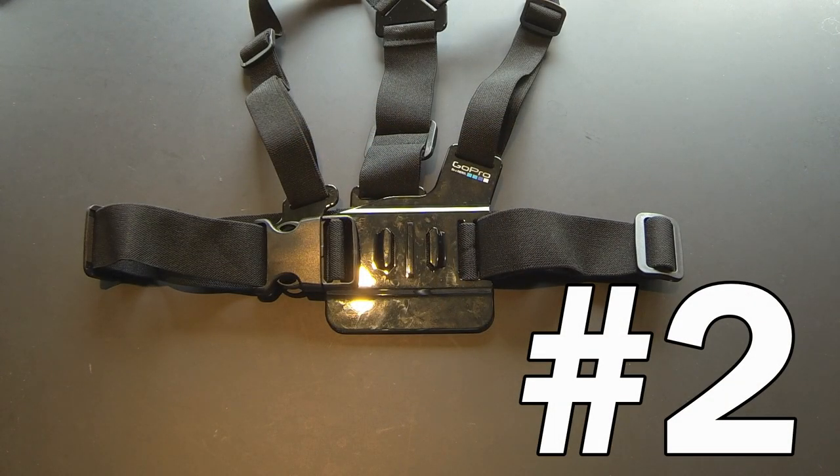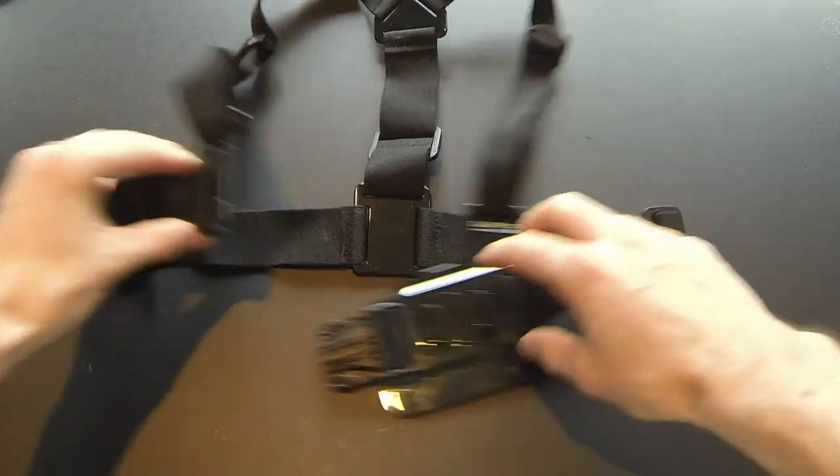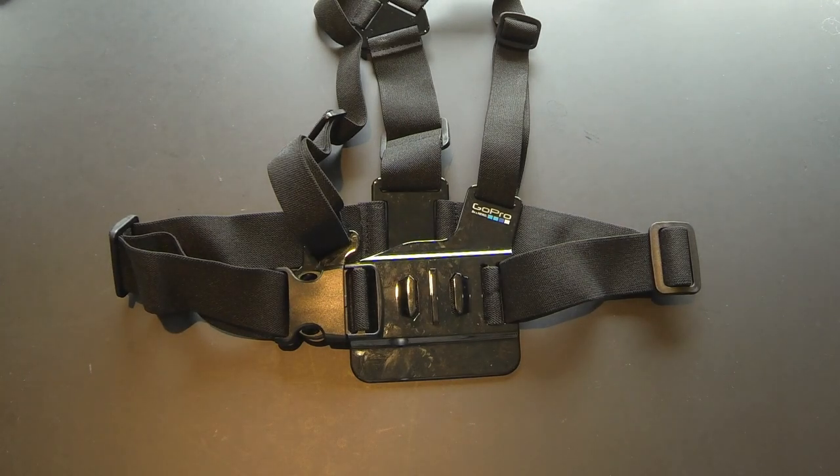Taking the number 2 spot, we've got the GoPro Chesty. This is one of the coolest and most beneficial mounts I have ever used. It will allow you to capture everyday situations with complete ease — whether that be mountain biking, skiing, or any other everyday activity. You just hook it up right to your chest with one quick buckle, and it captures everything you do throughout the day. It stabilizes your footage pretty well, so it's not too shaky. I highly recommend you get either GoPro's Chesty or an off-brand one for like $5 off eBay or Amazon. It's a great investment.